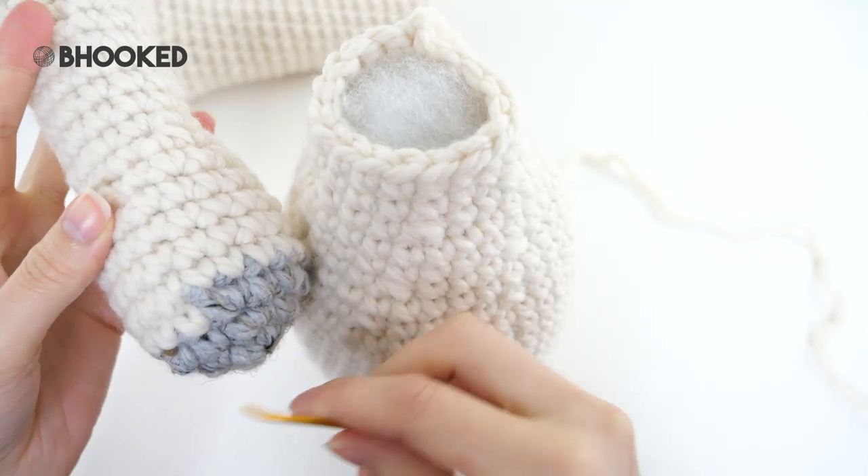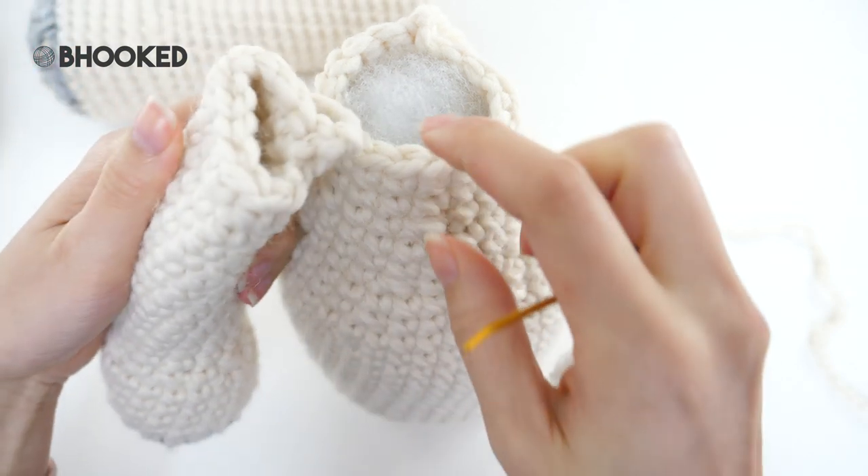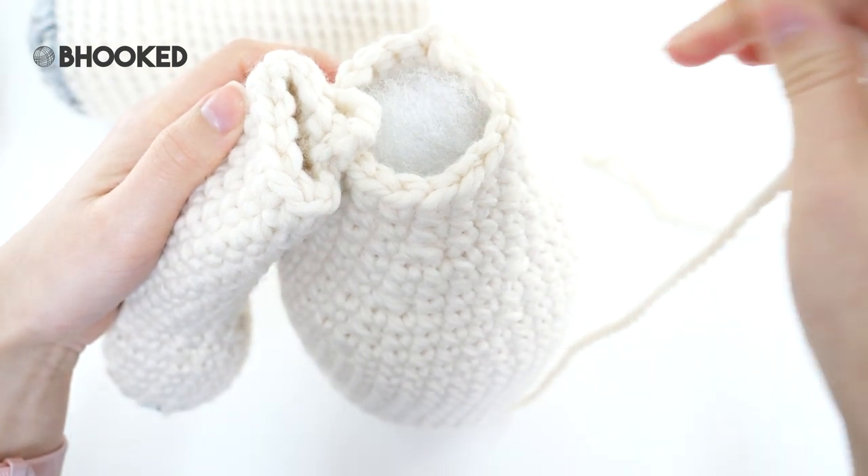The first thing we'll do is assemble the arms. Make sure your color jog is at the back when you sew it into place — we're going to sew it directly onto the body.